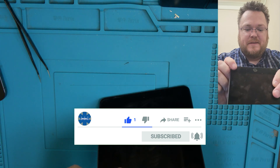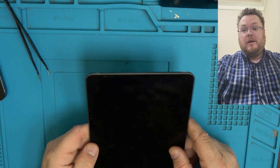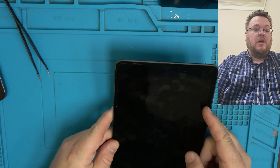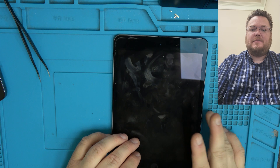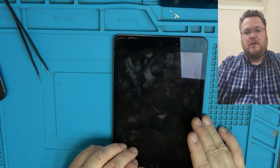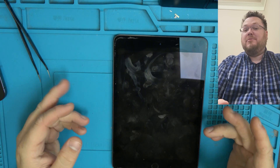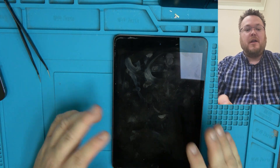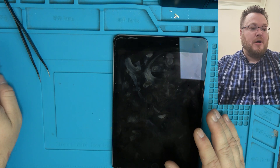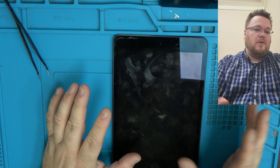We have some scuffs and possibly a little bit of a bend inward, so we are going to micro-solder a new charge port. Now this is not for your at-home customer or my typical clientele — this is going to be probably for professionals who can solder and are not afraid to tackle this project.